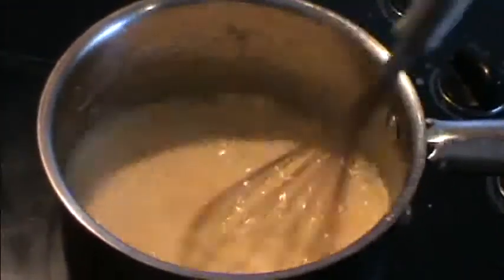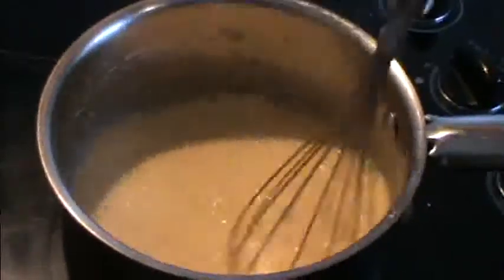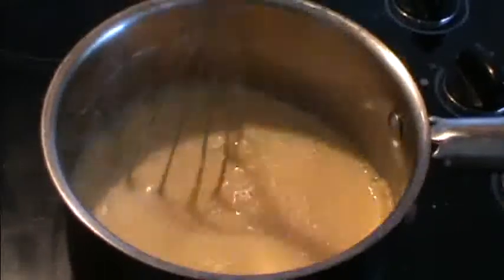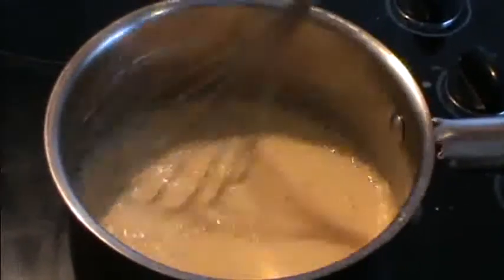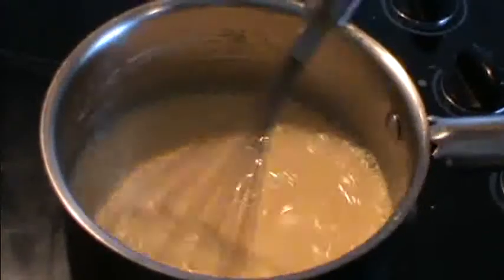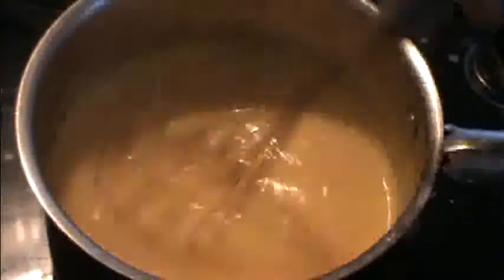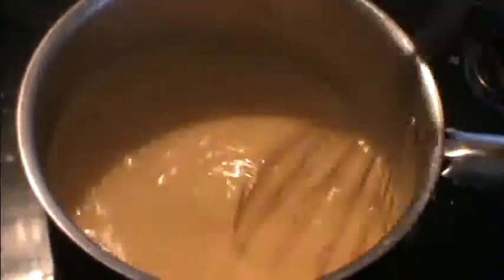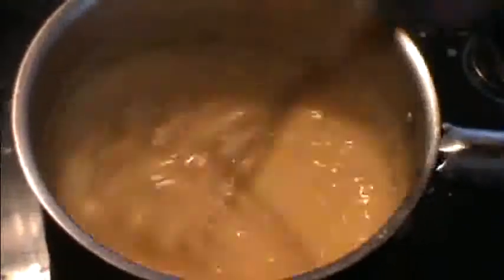We just stay here and keep mixing — this is on a medium heat until the custard thickens. Once it's thickened we'll pop it in the fridge and let it cool before we put it into the phyllo pastry. This is starting to thicken now, just keep mixing it; you don't want it to burn.